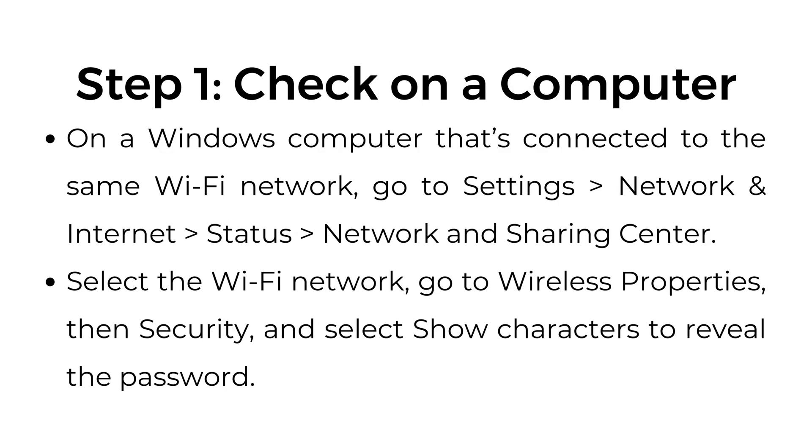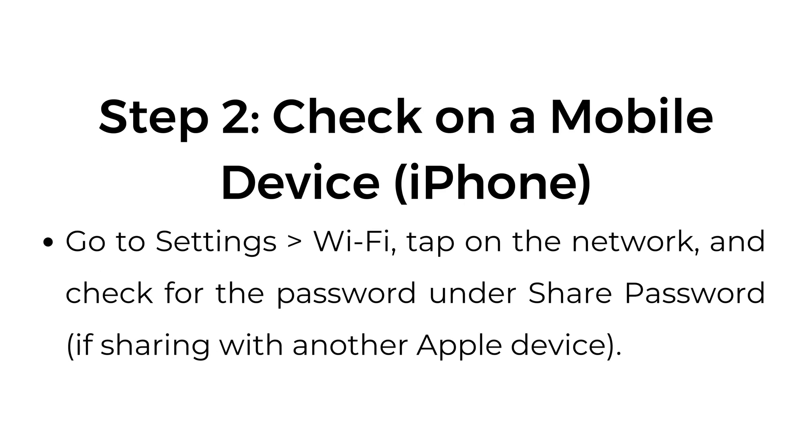Check on a computer. On a Windows computer that's connected to the same Wi-Fi network, go to Settings, Network and Internet, Status, Network and Sharing Center. Select the Wi-Fi network, go to Wireless Properties, then Security, and select Show Characters to reveal the password.